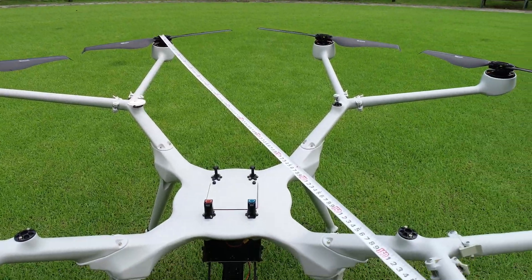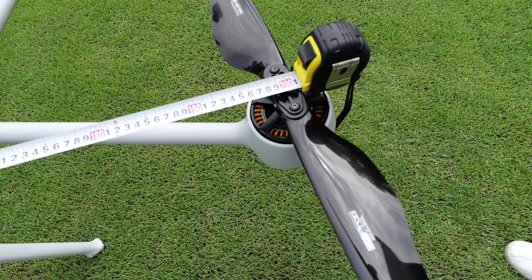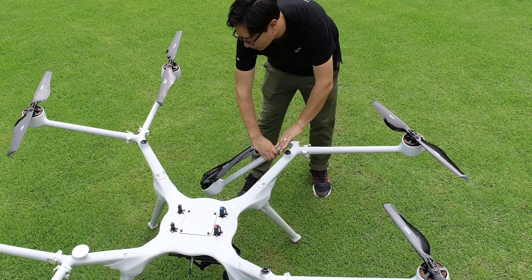It's about 8 kilograms — 17.6 pounds — and when all of its arms are spread out, the wheelbase is about 2 meters long, which is 6 feet 7 inches.